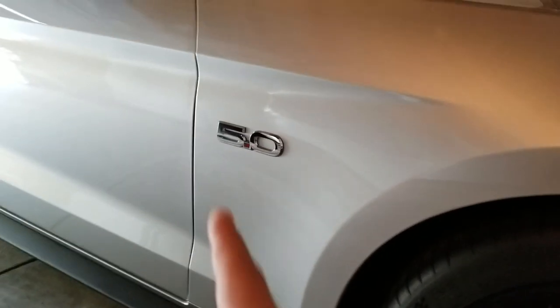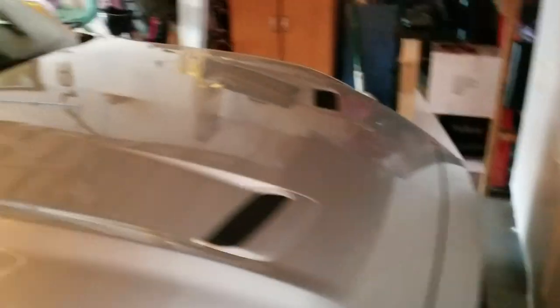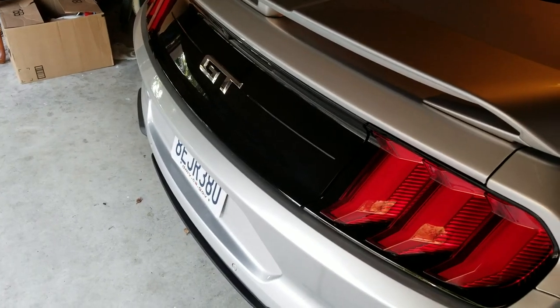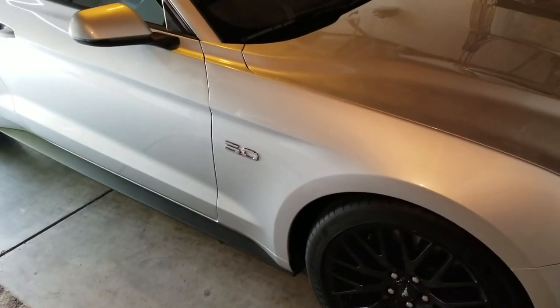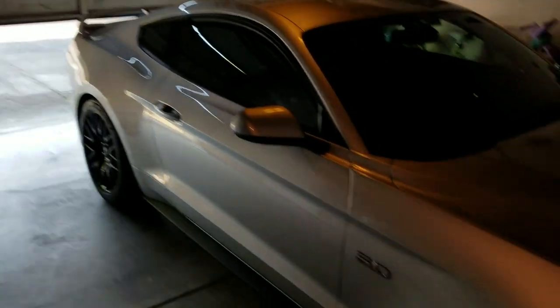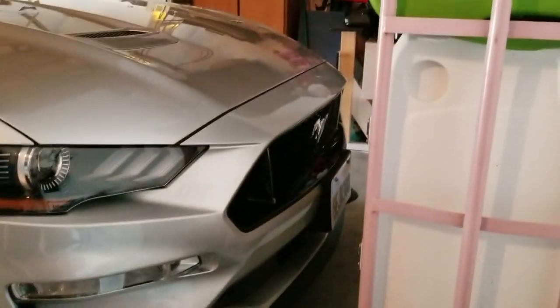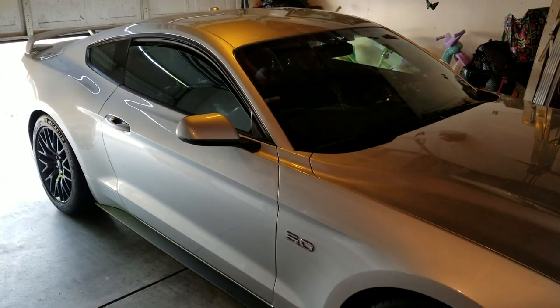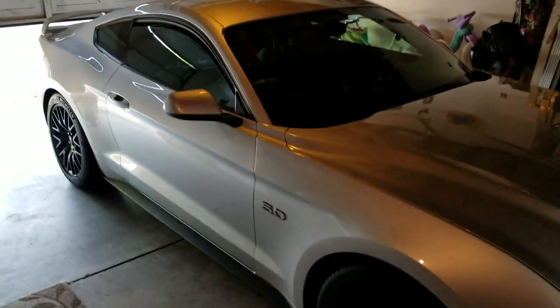What we're doing today is blacking out the 5-0 badges and the pony up front. I'm gonna leave the GT on the rear end for now because it just blings nice back there — I'm proud of the fact that it's a GT. The 5-0s are just gonna be more bold in black, but you'd subdue the GT if you make it black and I don't want to do that. That pony's gonna go black too — it'll make the front end look nice and aggressive, all blacked out coming at you.